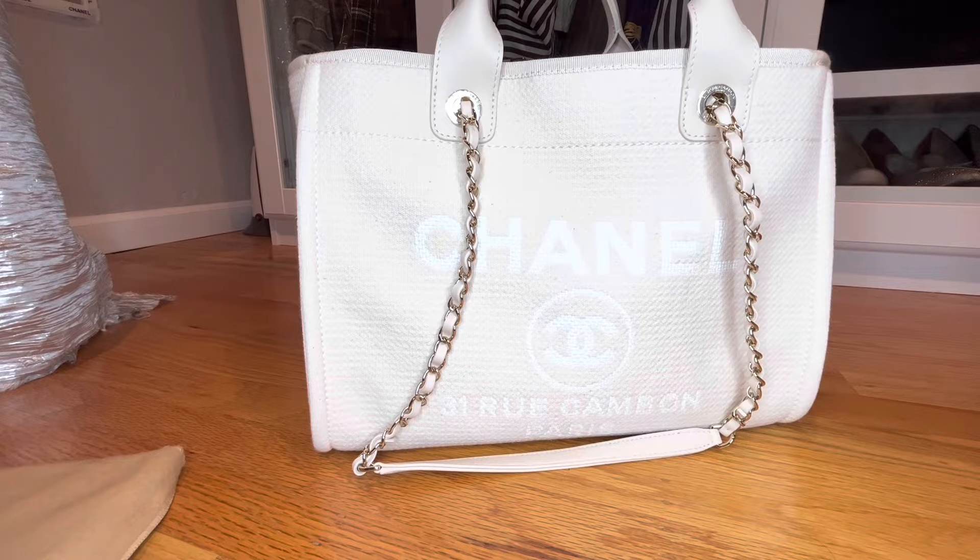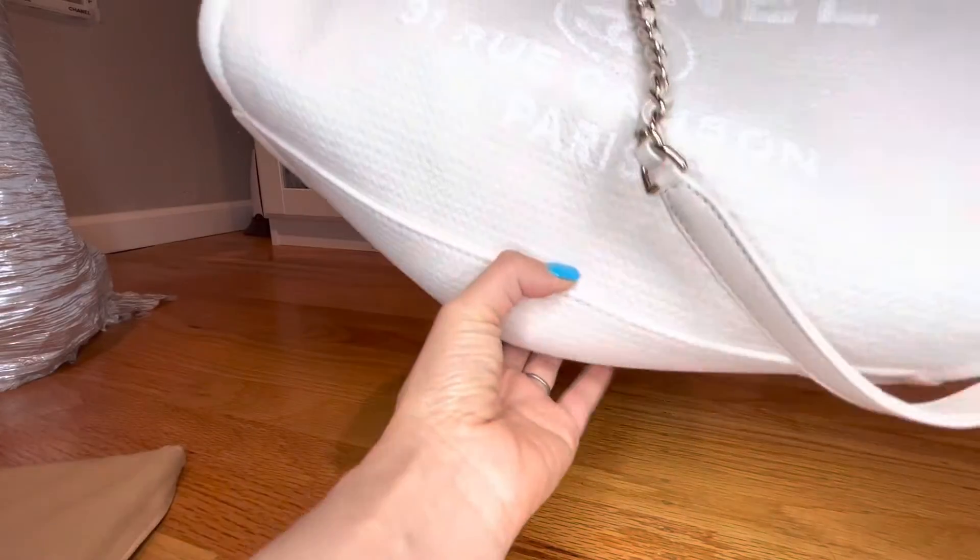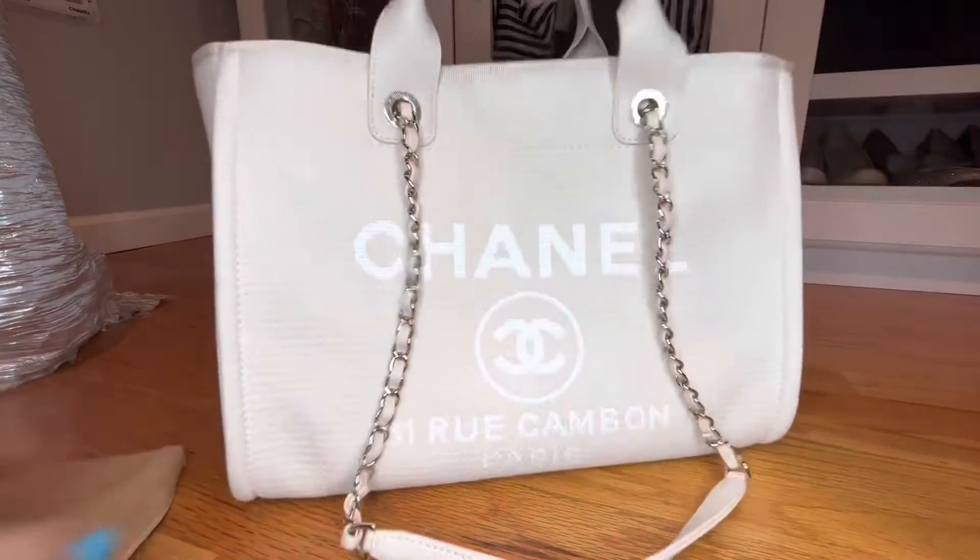Hi guys, welcome to my channel. I'm so excited to show you guys a base shaper that I made for my purse. I didn't like that it was always sagging at the bottom like that, so I made a base shaper.